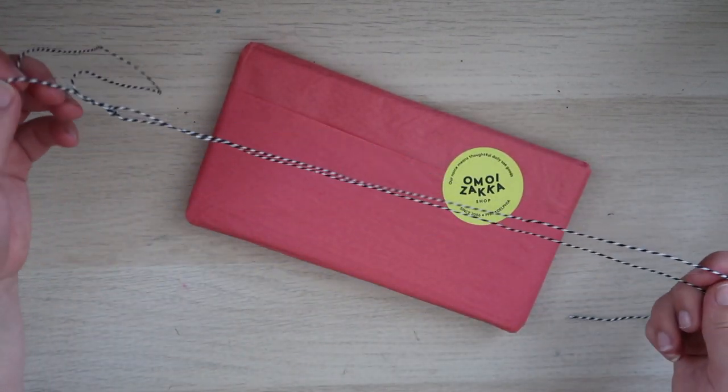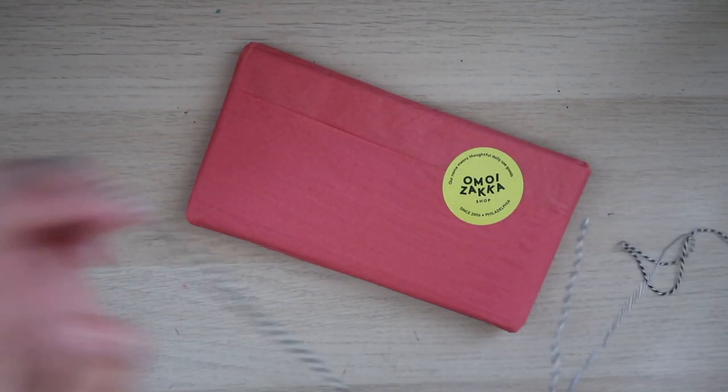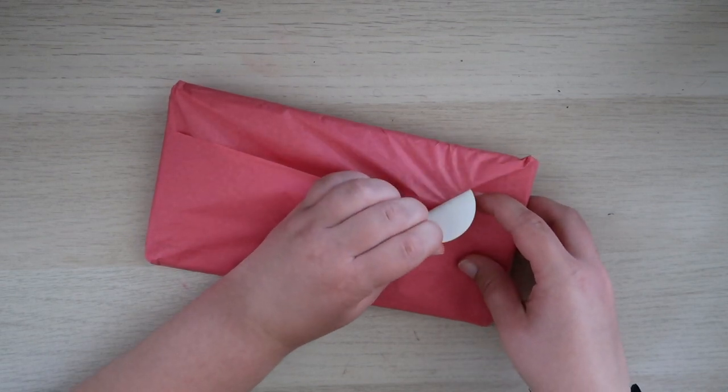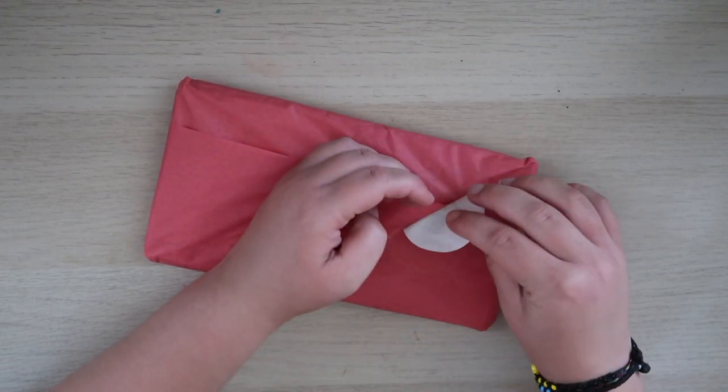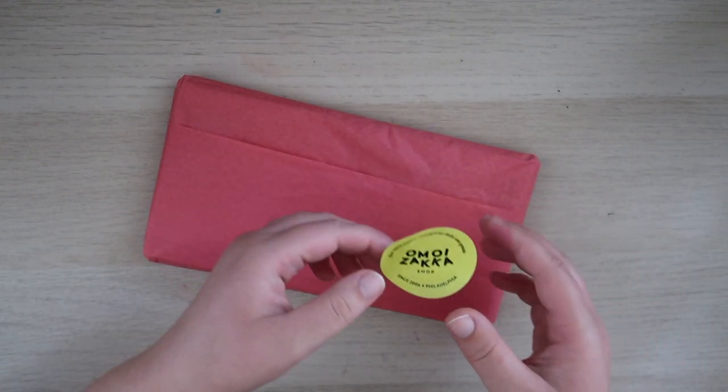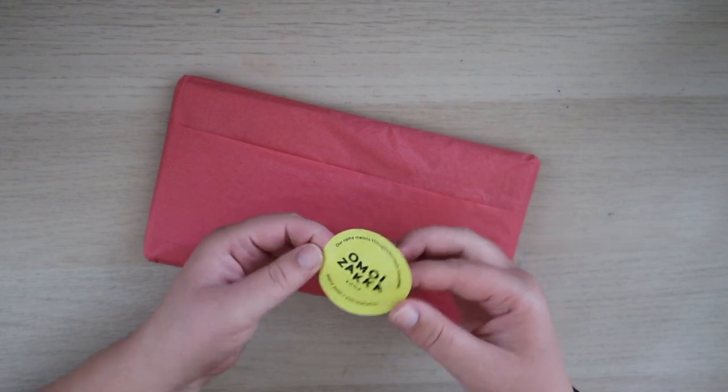I love the string that they used — I'm gonna have to repurpose this. This peeled off super nicely so I'm definitely gonna have to put this in my journal.